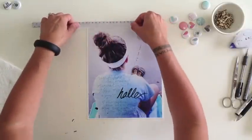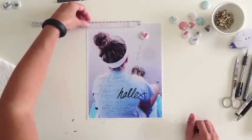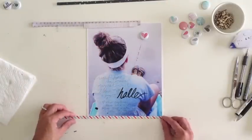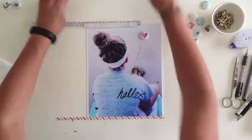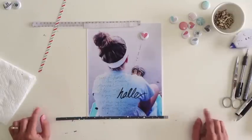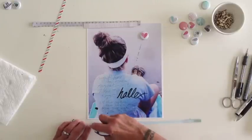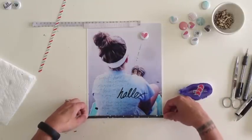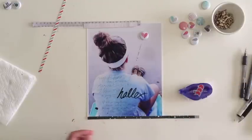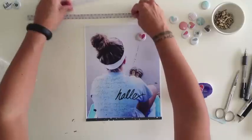I'm pulling some paper strip scraps from my bin — just some vellum and a few gray pieces, some wood grain and Amy Tan paper. I want to do something subtle, nothing overwhelming. I was deciding between a lighter October Afternoon piece or a darker piece at the bottom to ground the layout — this navy blue from the Atlantic collection. I think I'll go with the darker paper. I want it to be a thin strip because I don't want to cover her shorts, since that's one of the things I'm pointing out in my journaling.